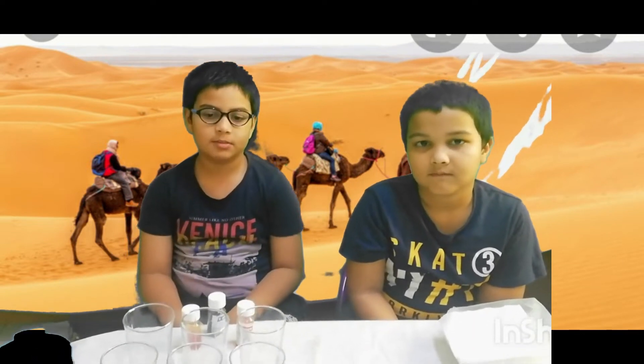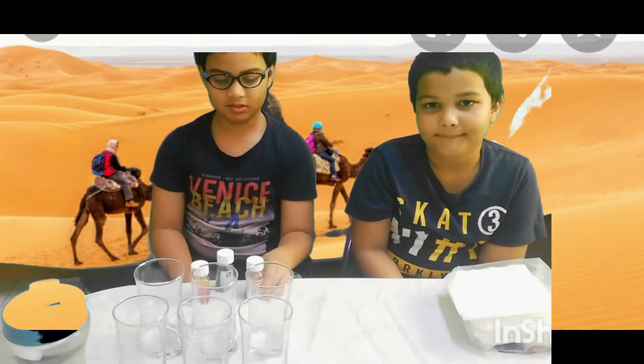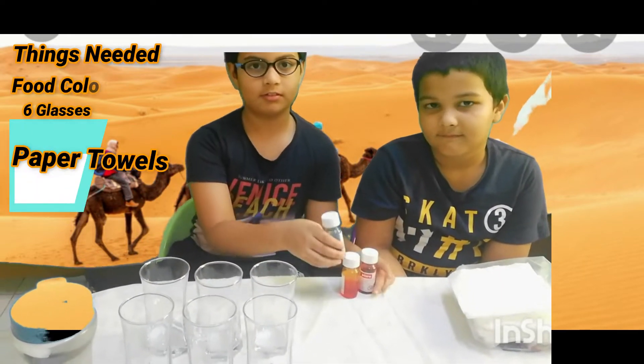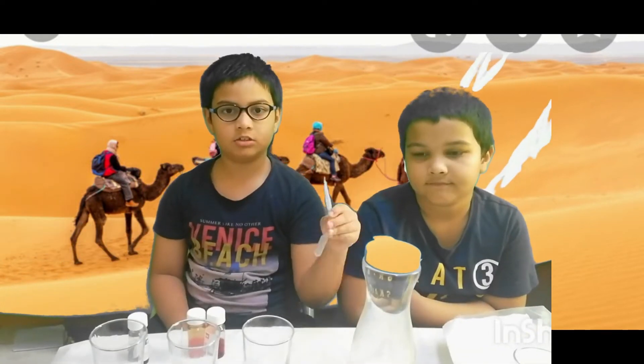For this experiment you will need some food coloring. I am using red, yellow and blue. Six glasses, some water, and paper towel. But if you don't have paper towel, you can use thick tissue paper and a dropper.